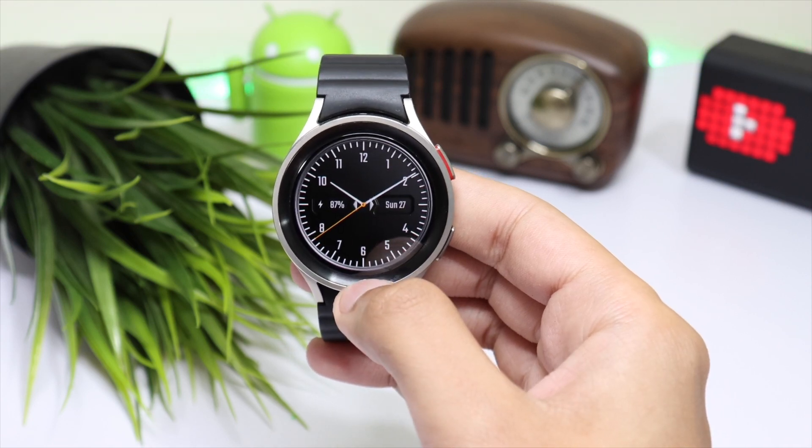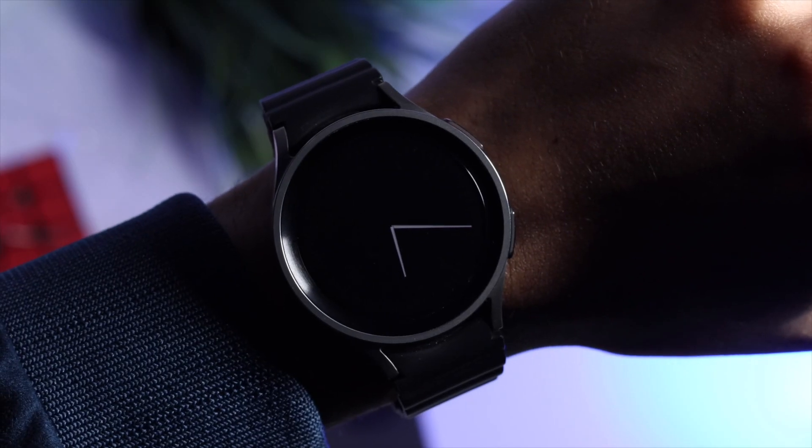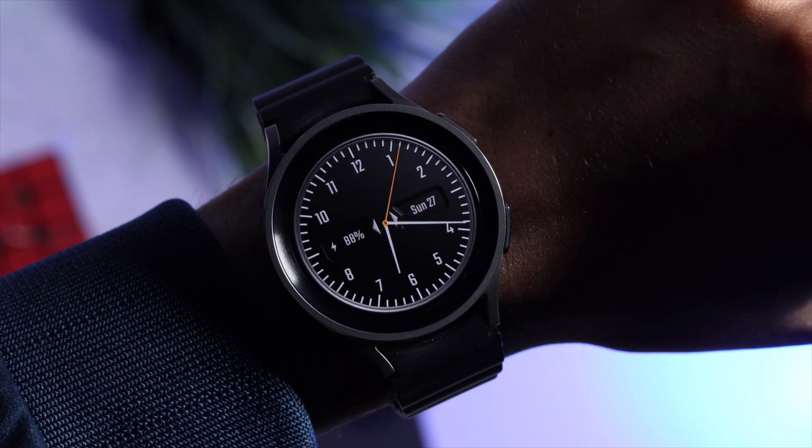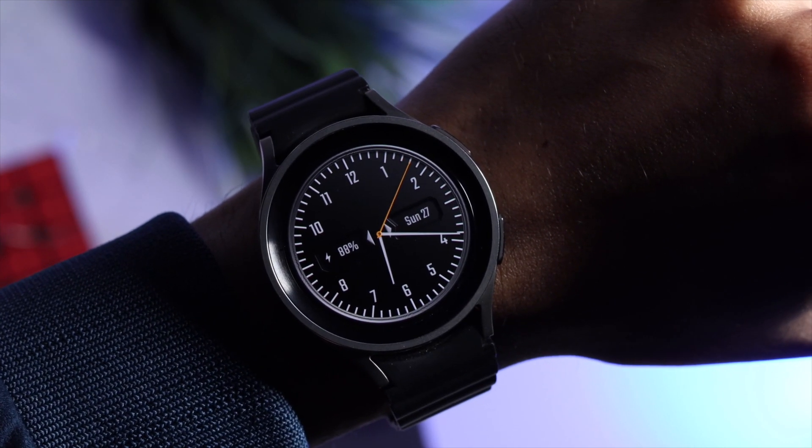I also have a watch face from the DAMN watch faces which is simple and decent. I really like its always-on display mode which is kind of minimal, so do check out this watch face which is available for giveaway.